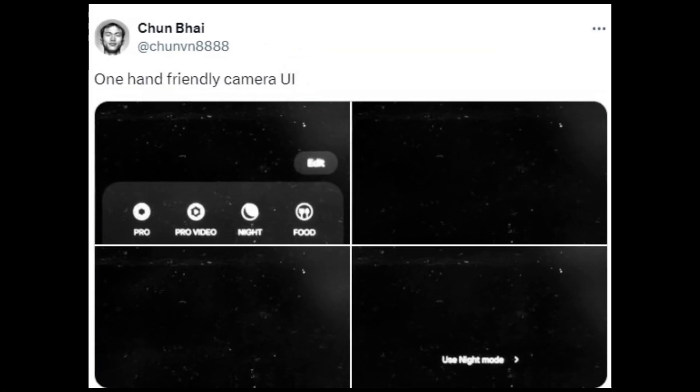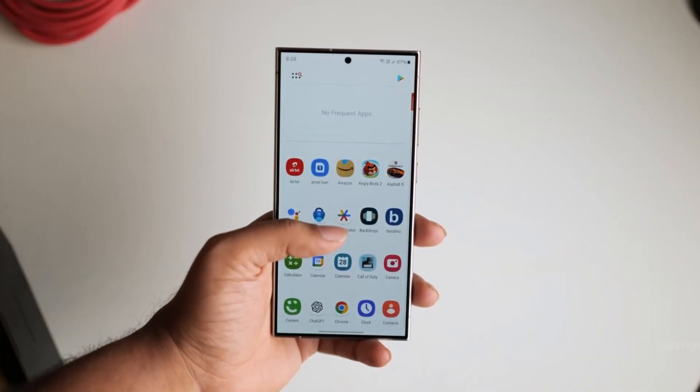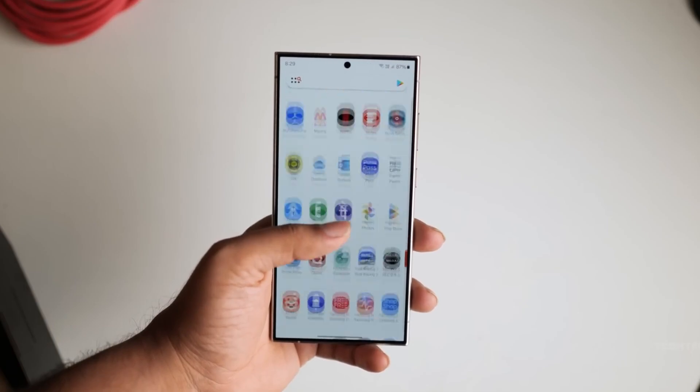Tipster at Chun 8888 shared a series of images showcasing the revamped camera app expected in One UI 7.0. Fans of the original One UI design will likely appreciate the new look, which emphasizes improved one-handed usage.